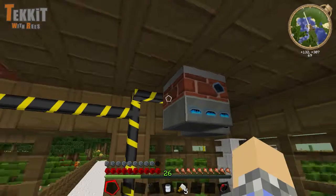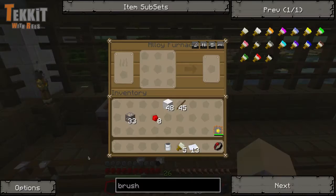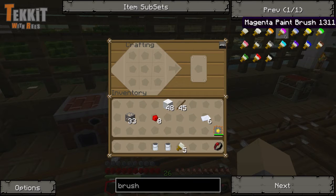There we go, one can made. We've made five brushes so we're going to need five cans, which means we definitely need to go make some more iron. But let's make a couple of cans here real fast, make a paintbrush so we'll know how to do that, and then I'll go make more iron and finish making more tin cans.